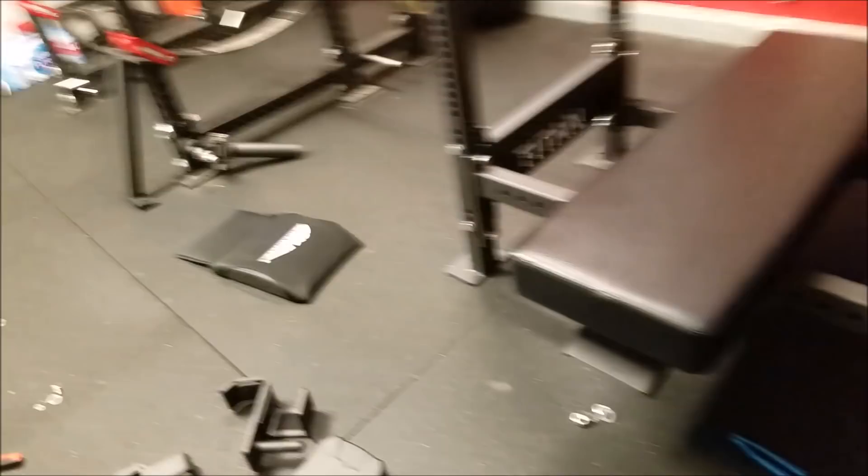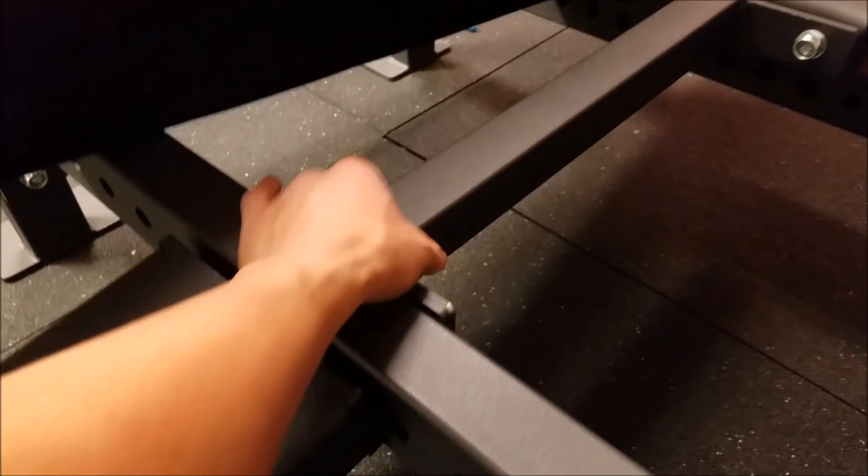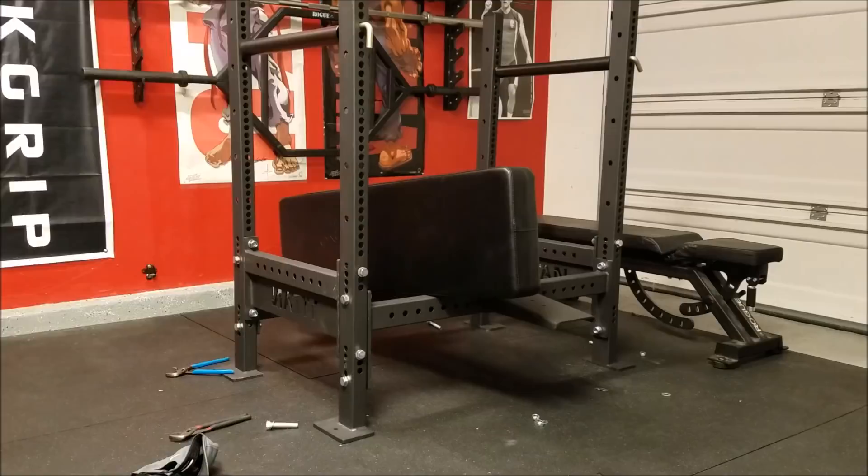I also wanted to show the spine where the bench is going to sit. It looks like a two-inch piece of steel — it'll support the bench, and that section will sit at the head end.